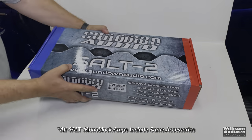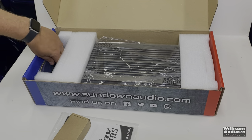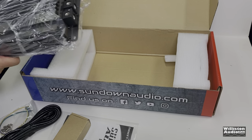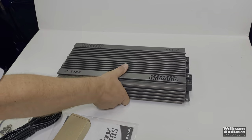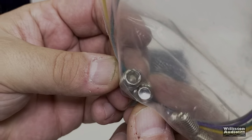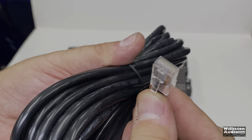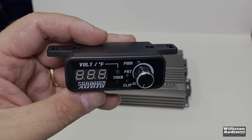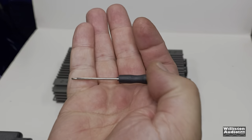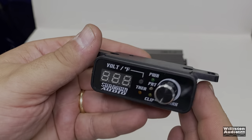All the SALT series amplifiers I've tested come with the same accessories, so I'm going to show an unboxing of the SALT 2 — all the accessories you see here also come with the SALT 4, and the exterior is identical except for dimensions. You get a cable, some extra inserts if you want to use hex screws instead of regular screws, a bass cable which is pretty long with a CAT5-style connection, and the bass remote. We really like this bass remote — it shows voltage and temperature, comes with a little screwdriver, and allows you to fine-tune the voltage.